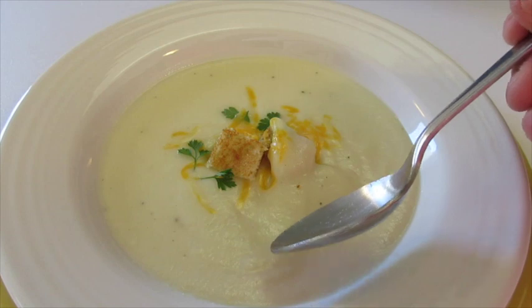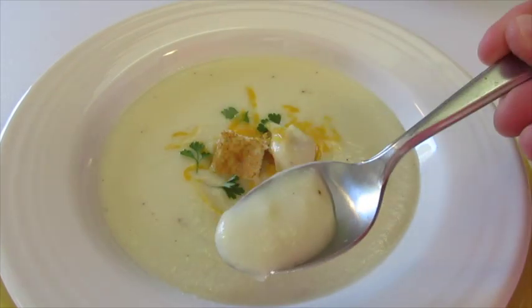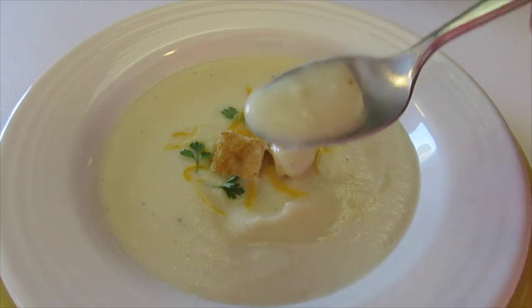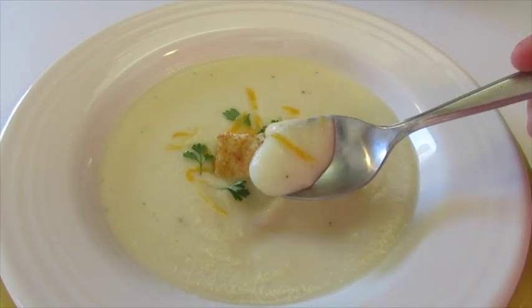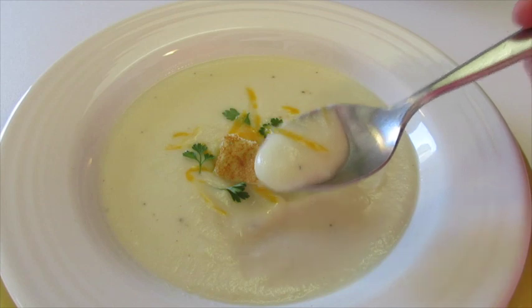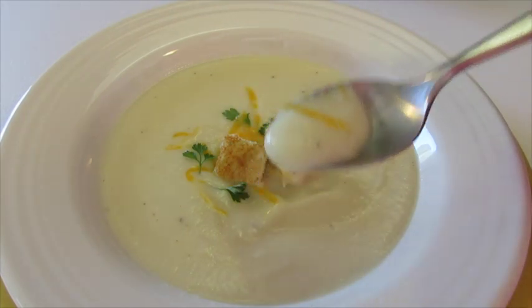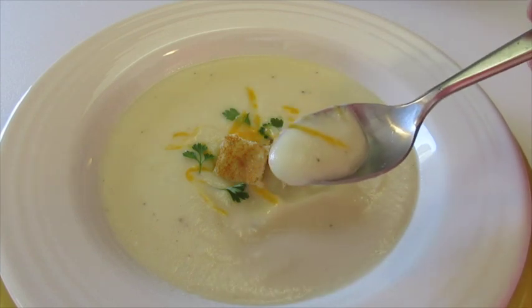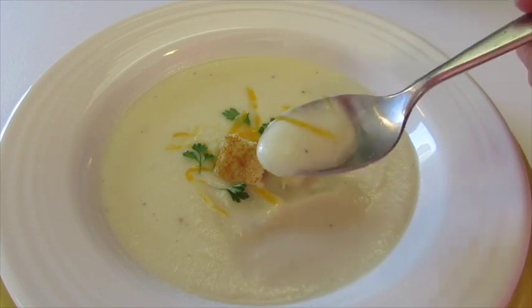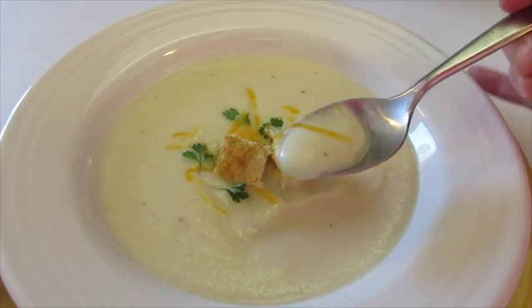Mmm, tastes like a creamy potato soup! If you want your kids to eat their cruciferous vegetables, this is the soup to make for them. If you're looking for one of the healthiest soups you can eat, this is a must try, y'all — creamy, delicious, full of flavor, absolutely fantastic. Give me a thumbs up here on YouTube or Instagram, leave me a comment below. Thanks a million y'all for watching and I'll catch you next time.